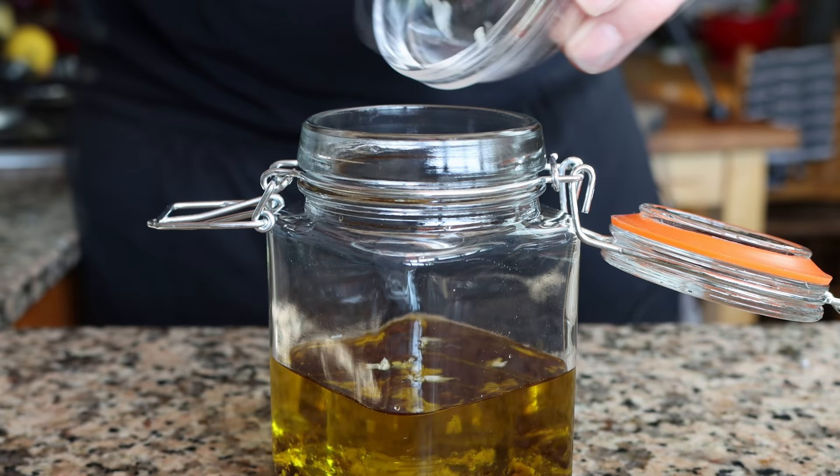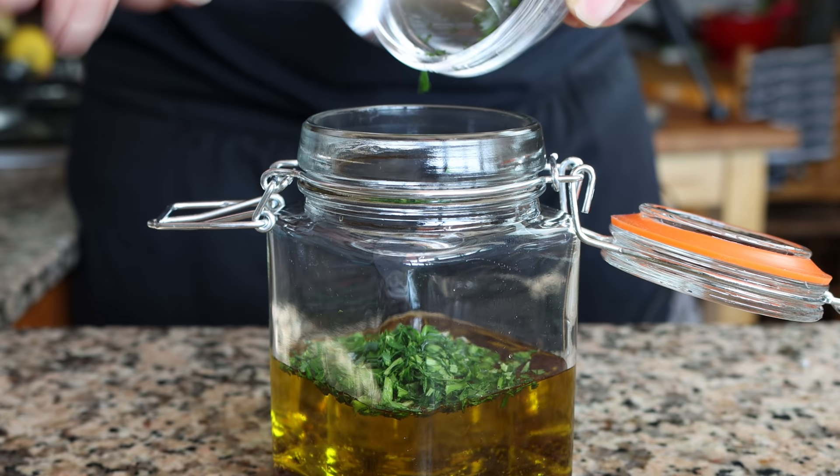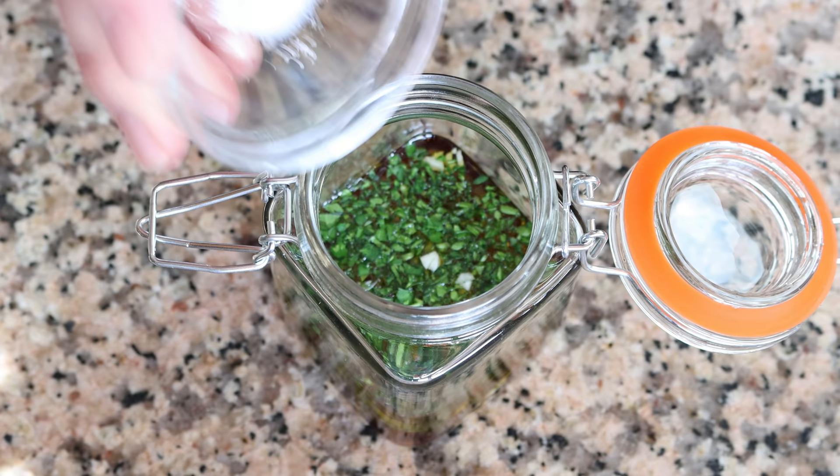Next, add one tablespoon of finely chopped fresh parsley, which is four grams. If you don't have fresh parsley, you can substitute it for half the amount of dried parsley. Then add in a quarter teaspoon of fine sea salt (about one and a half grams) and a dash of freshly cracked black pepper.